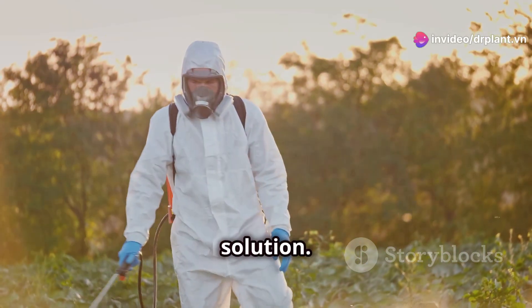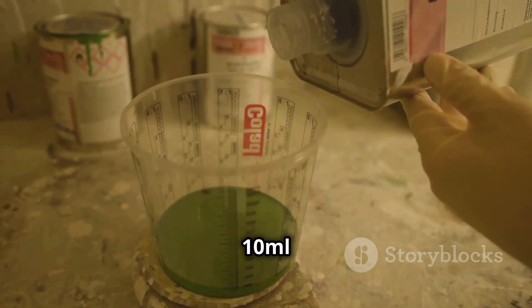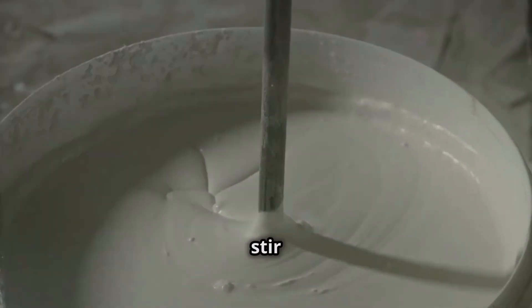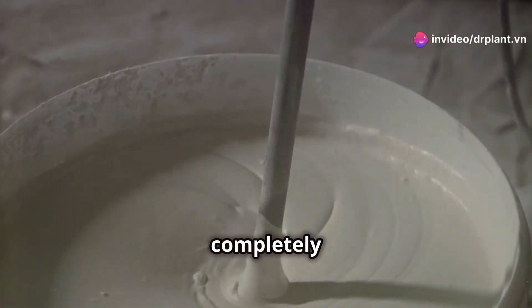Before spraying, we need to mix the solution. Take 10 milliliters of Rolam Super 27 EC and mix it with 10 liters of clean water. Make sure to stir it well until the pesticide is completely dissolved.